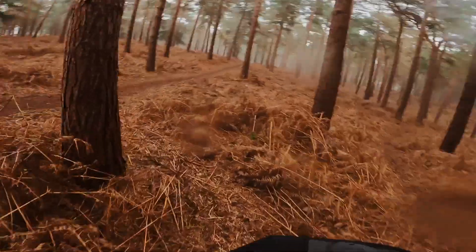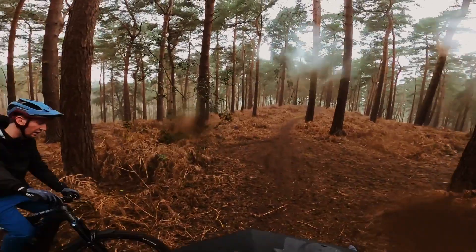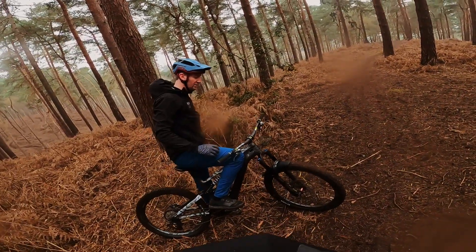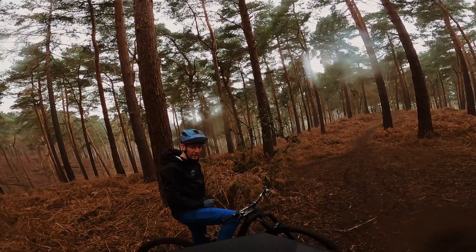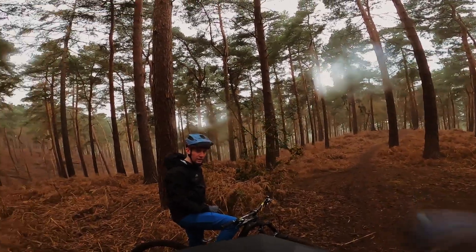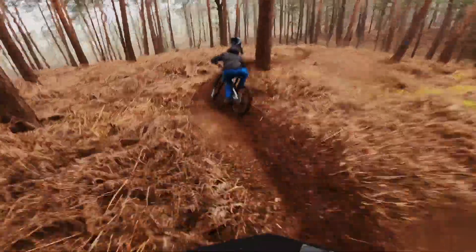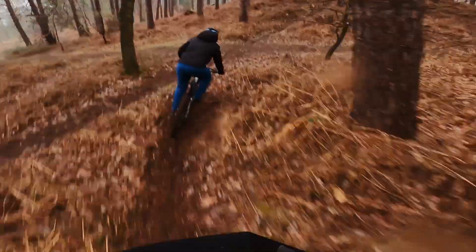I think, ideally, I am between an S3 and an S4. In those tight corners, there's that right-hander in the middle — I think it felt better. Something a bit more playful. It was just less stable than the first two, because it's just a shorter wheelbase. A bit jumpy.